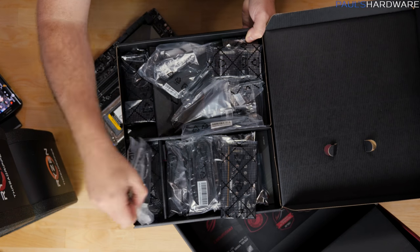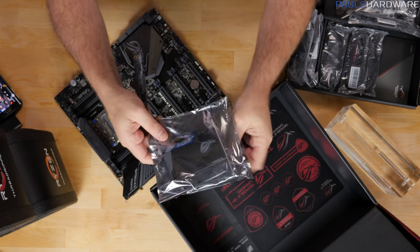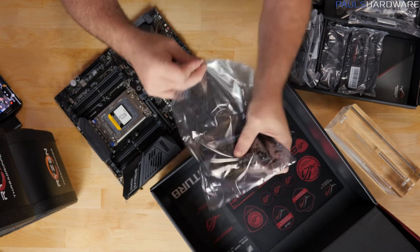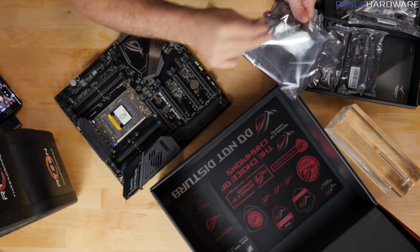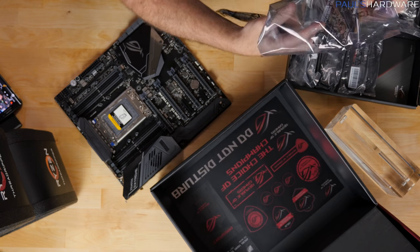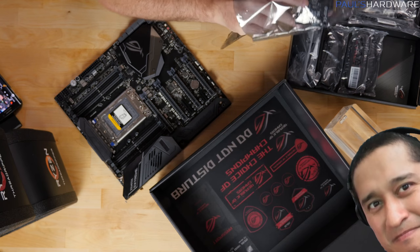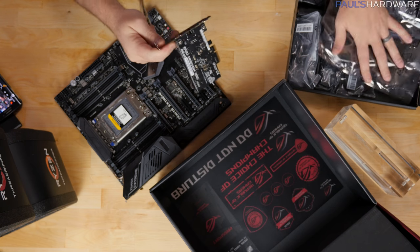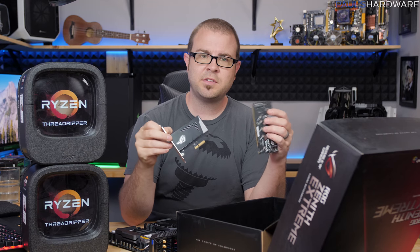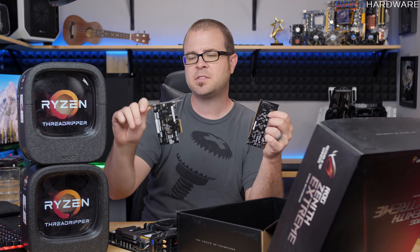And then we also have this — we got a couple full cards here. I believe this is a 10 gigabit ethernet card. Yeah, ROG Ariane 10G, so it comes with a 10 gigabit ethernet card. 10 gig ethernet in the box! It takes up a PCIe slot — looks like it needs a x4 slot.